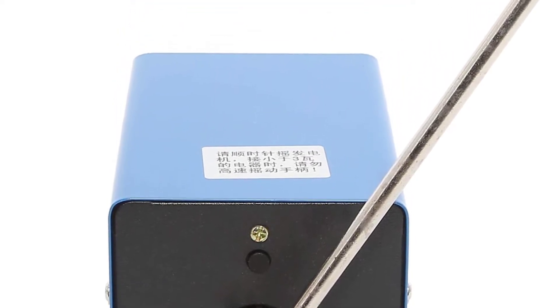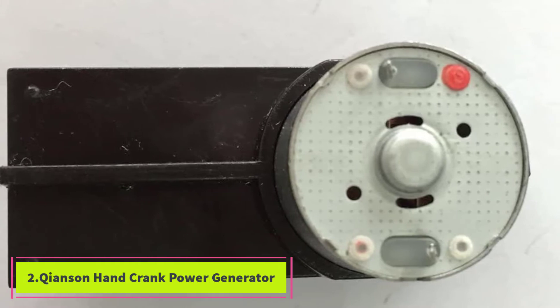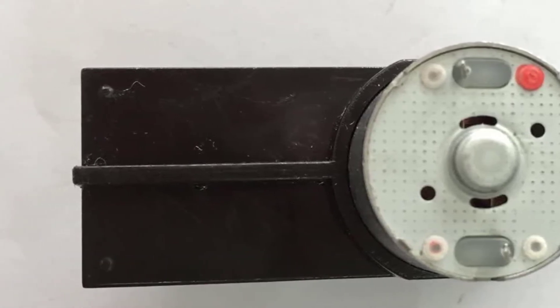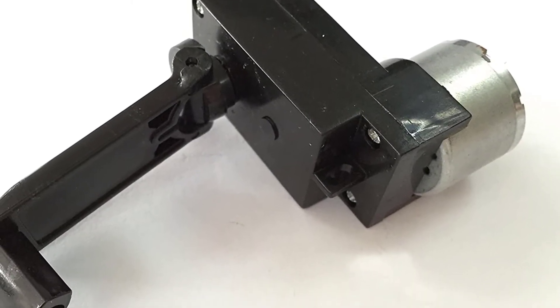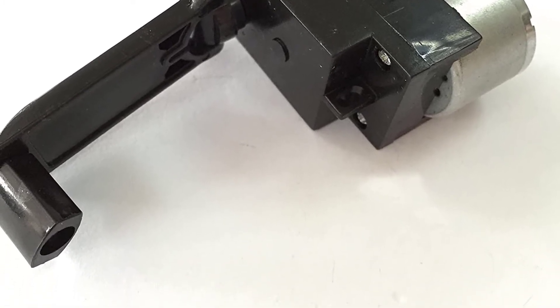At number 2, the Chainson hand crank power generator. The Chainson 4W hand crank DC power generator is the best hand crank generator for the money because it's extremely lightweight at only 1.76 ounces. You won't have any trouble at all bringing this one along in a backpack.